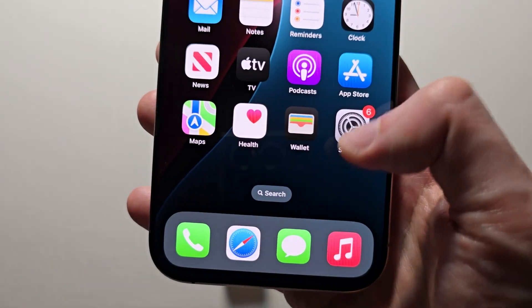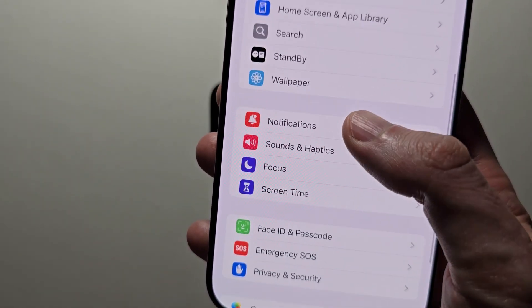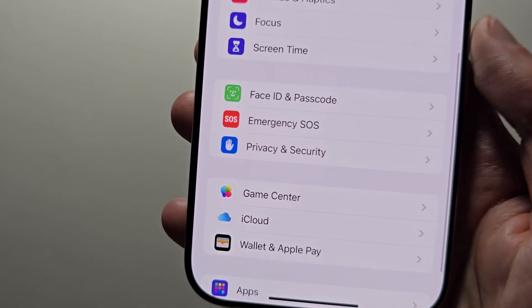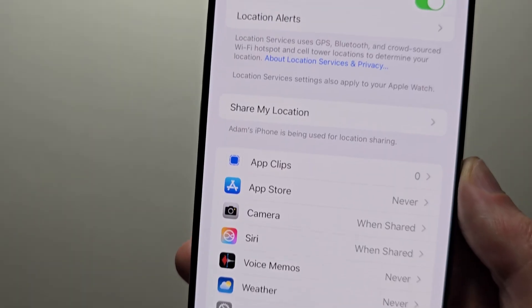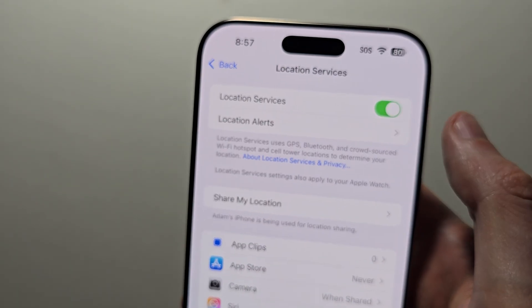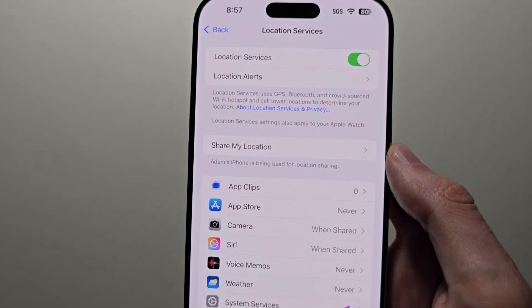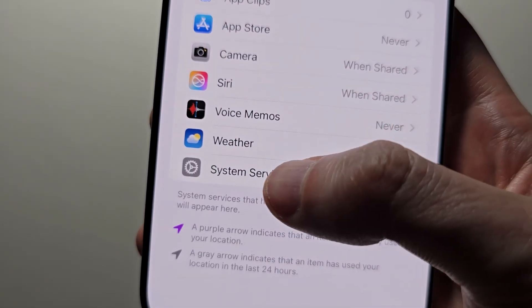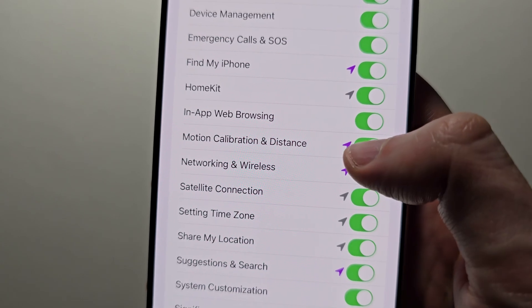The second solution: go into Settings on your iPhone, press on Privacy and Security, then Location Services. Make sure Location Services is turned on, then press on System Services and turn on Motion Calibration and Distance.